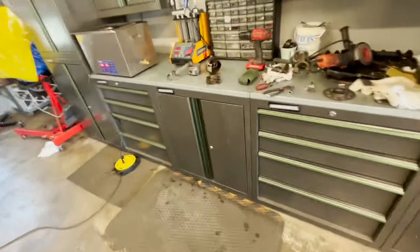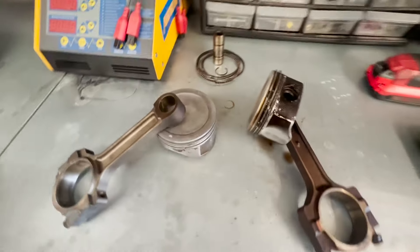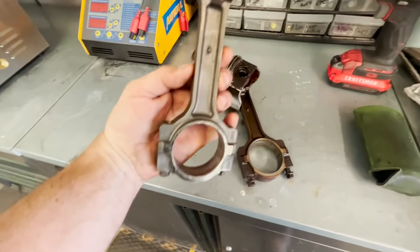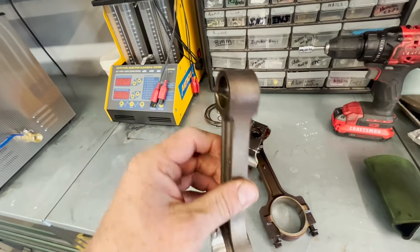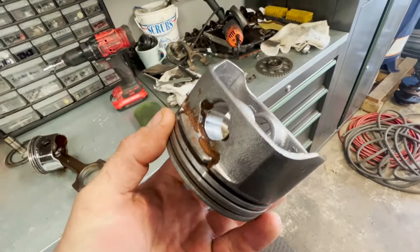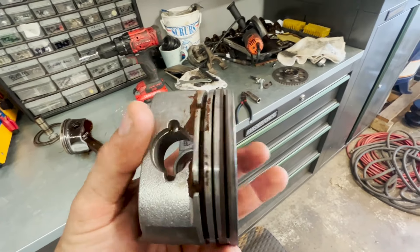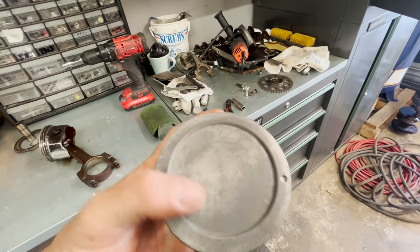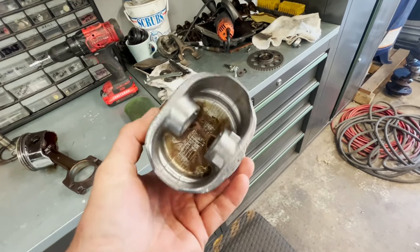I just pulled them out and blew them off. If you compare them to the old ones — look at that rod. That's good to put in an engine if you ask me — that's clean and ready to go. The piston is going to need a little bit more cleaning and scrubbing because that's some serious buildup on this engine. But I can go through and hit that with a little wire brush, knock all that stuff loose, and if I wanted to I could polish the top of the piston.